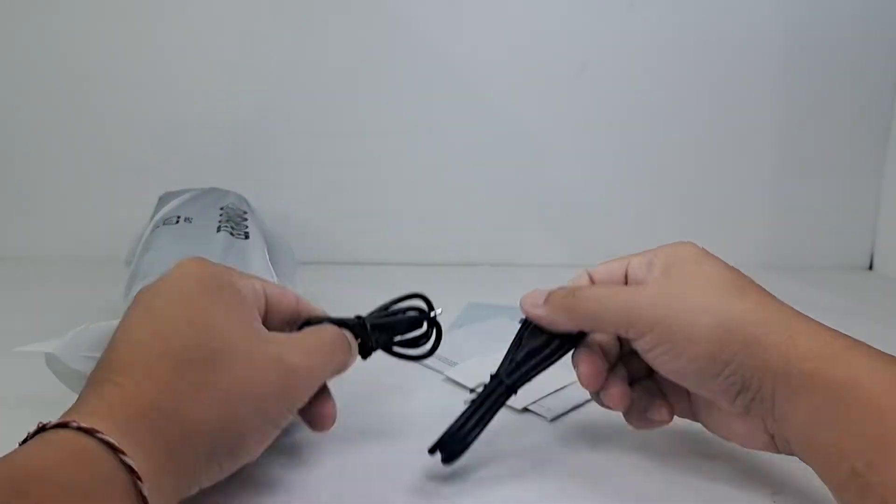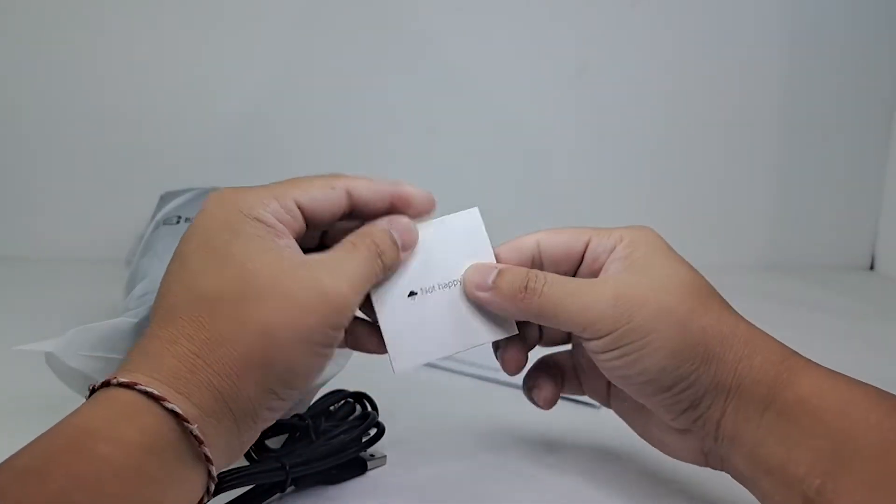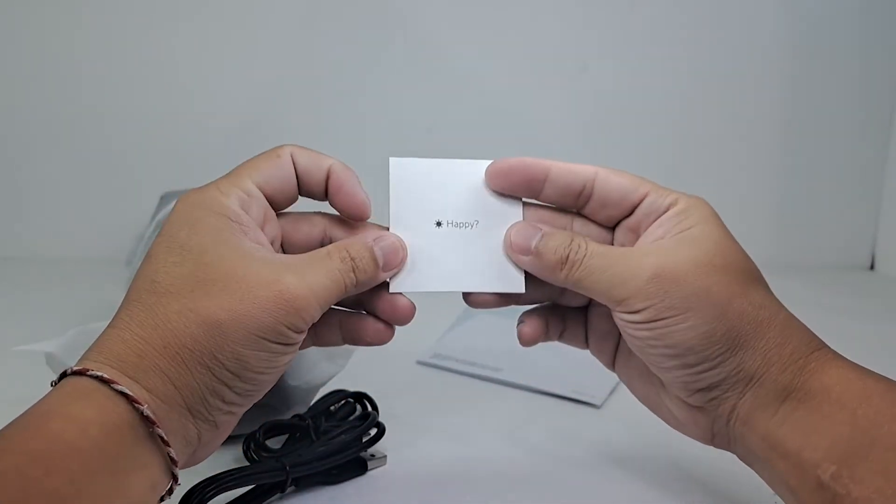Out of the box we have a 2.5-inch aux cable and a USB-C charging cable, along with a few documentation sheets.